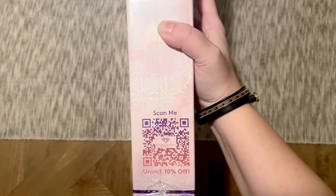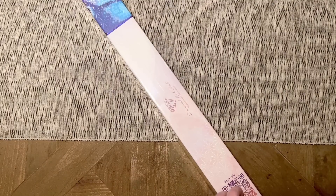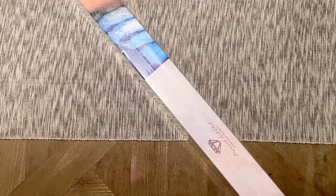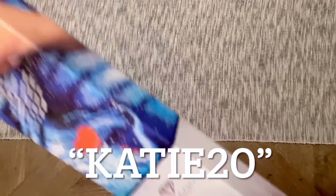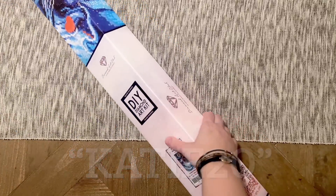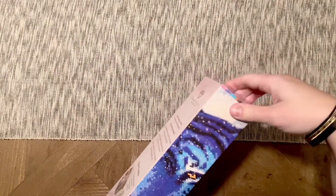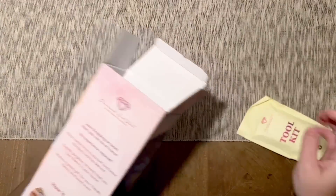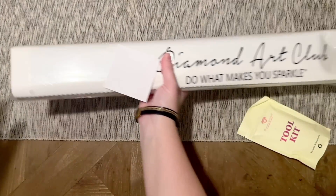If you're brand new to Diamond Art Club and thinking of making your very first purchase, I have a discount code that saves you 20% off — it's just my name, Katie, K-A-T-I-E, and the number 20. That's just for first-time buyers. It is an affiliate code so I may make a small commission, which is why I say don't feel obligated — but do use some kind of discount code because Diamond Art Club really doesn't want us paying full price.